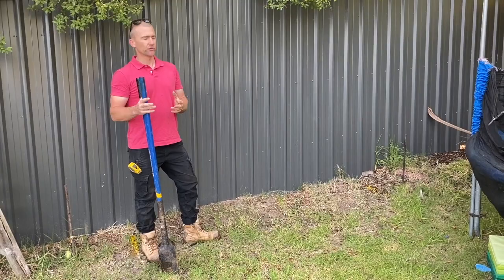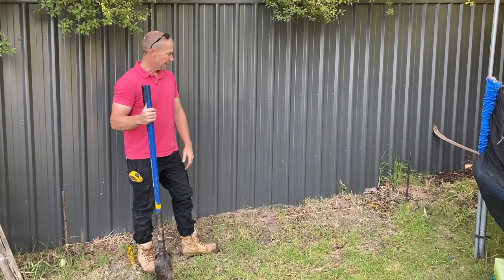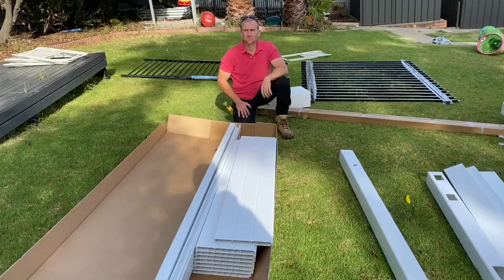Now we're going to dig our holes. With a PVC fence I generally say a 250 by 250 or even 300 by 300 hole, depending on how hardcore you want to go, and approximately 600 to 700 millimetres deep. I've got some double-handed shovels here — they're pretty good. If you've got an auger, a motorized auger, even better. So we're just going to dig these holes and go from there.